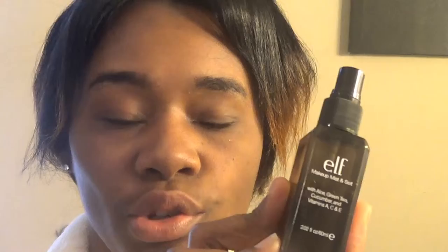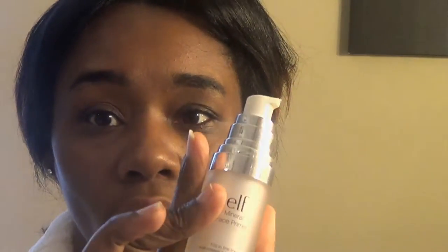I start off with my e.l.f. Moisture Mist and I just spritz this on my face. I kind of just put that on, get my face a little bit moist and ready for makeup. I don't use a whole lot of stuff with just a basic routine. But what I do use first is the Mineral Face Primer by e.l.f. — I'm going to put a little bit of that on.